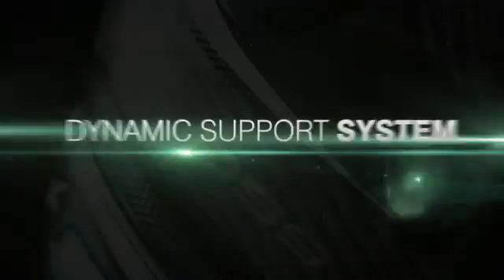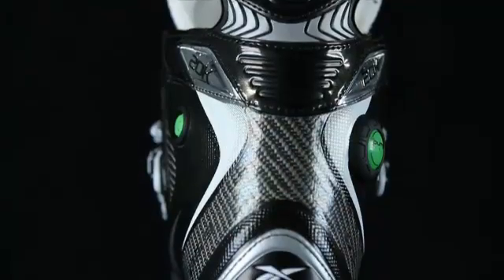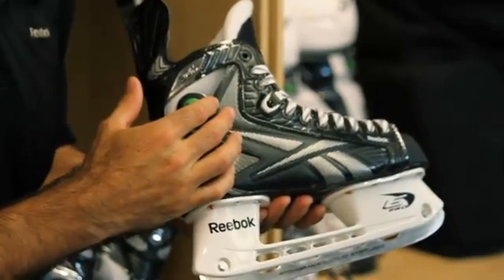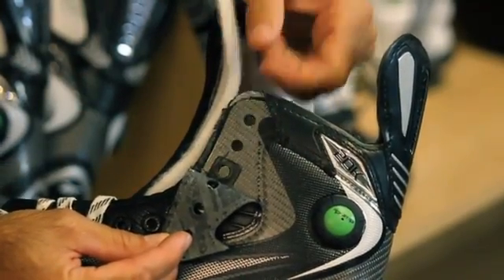The Dynamic Support System, DSS, has introduced a great element to maximize power transfer. We've created composite embedded zones in key specific areas of the skate to help it in every possible way. There are a lot of stresses put along the facing area where the eyelets in every flexion motion are put under severe duress. We've reinforced the top three eyelets in order to maximize pressure and also maintain support and stiffness along that area, so the player has maximum support in every stride.